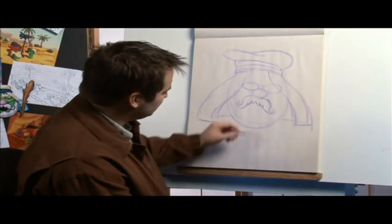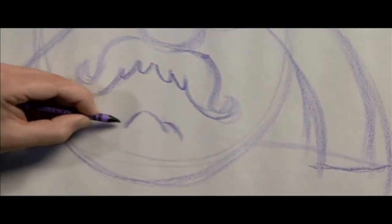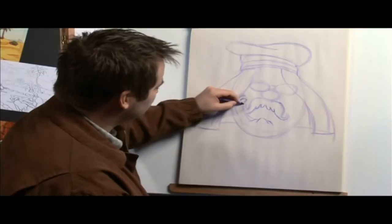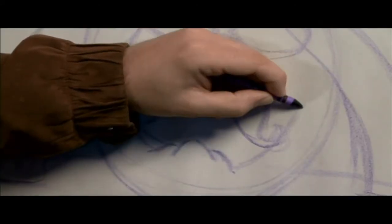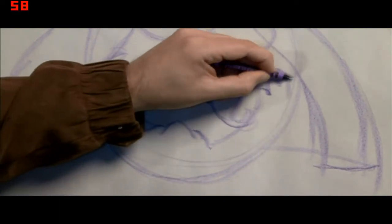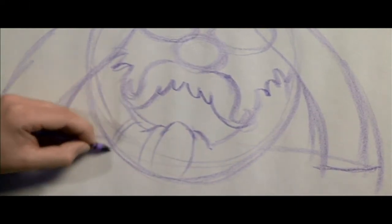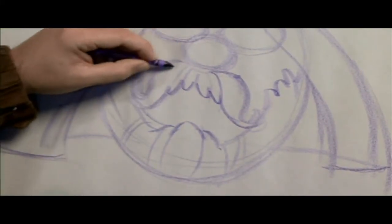Now I've got to draw his beard because he has a beard too. His beard has about three points in the middle, kind of comes down and comes up to a few more zigzags at the top. On this side, draw another kind of C shape that ends in some zigzags on top. That's going to be the basis for the beard, and then there'll be lines coming down to show that's a beard and this is a mustache — just little tricks.